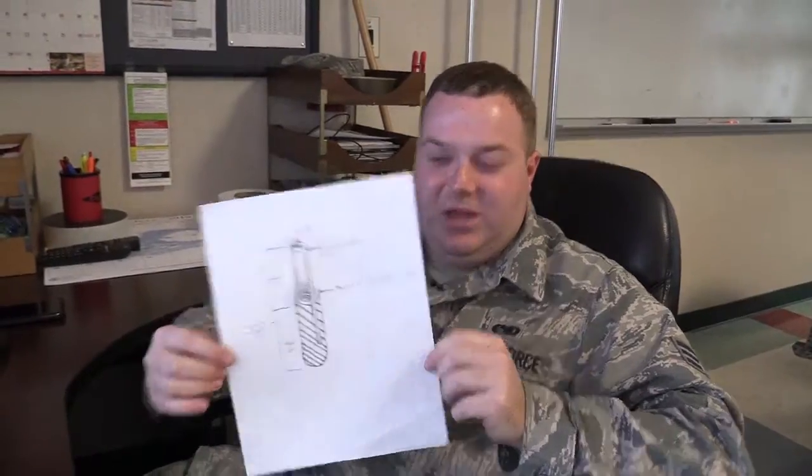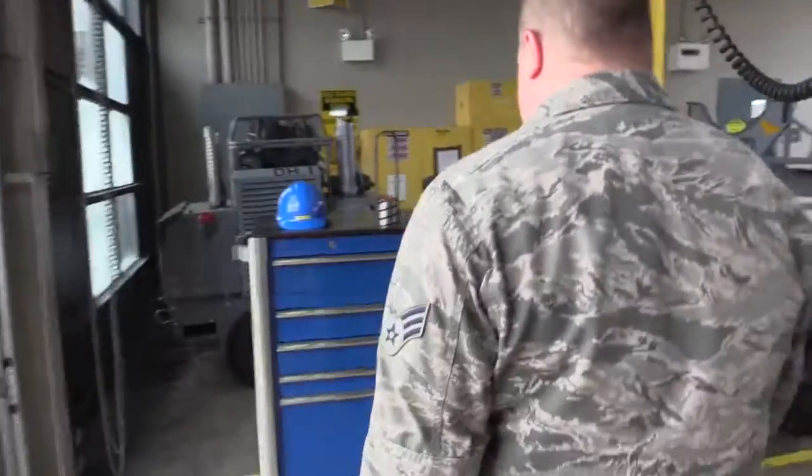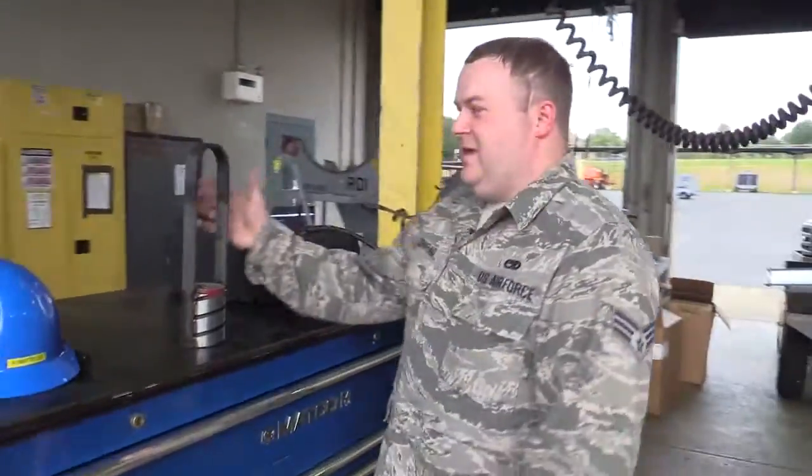Alright, you want to show me how it works? Would love to. Alright, here we are where the magic happens. This is it. This is the 10-ton ram removal tool.